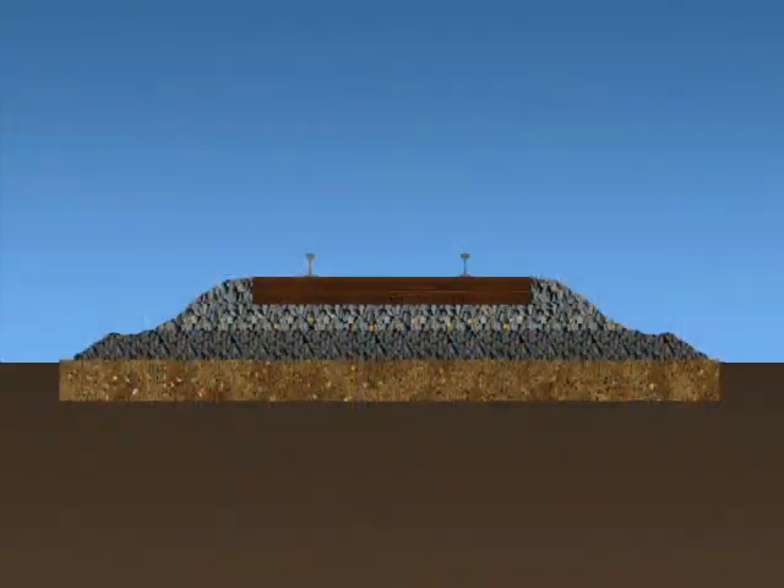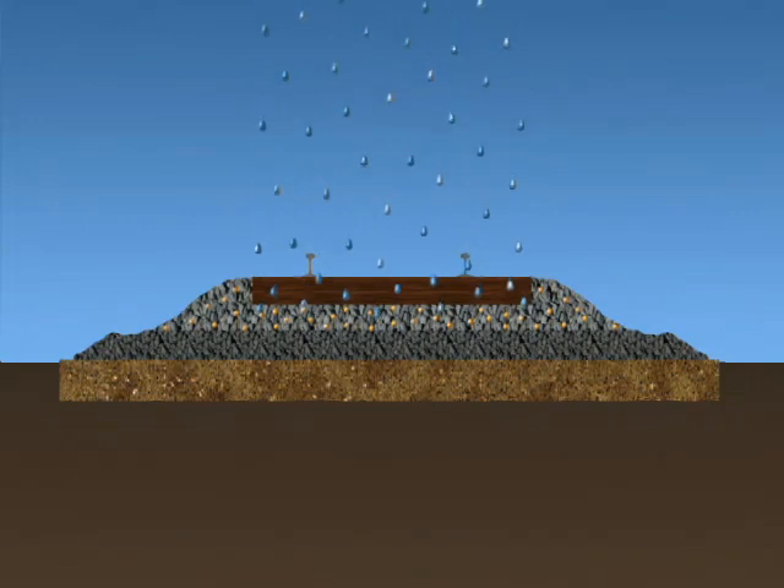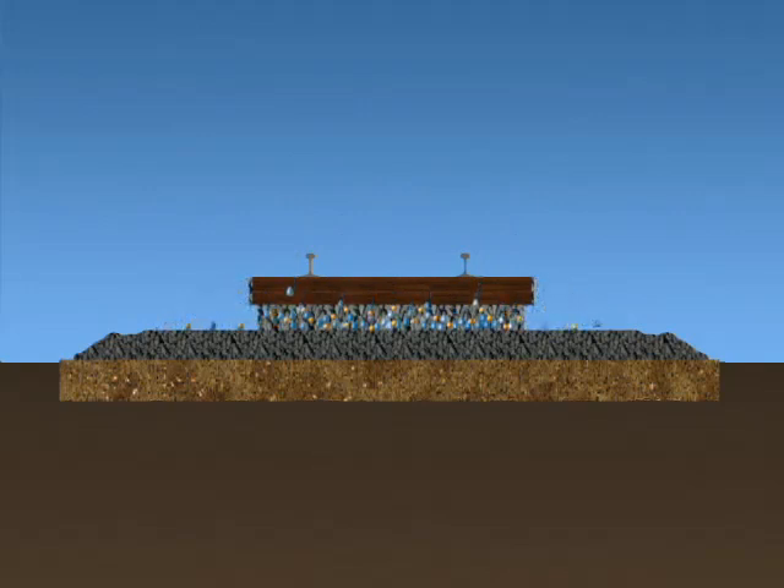Our productive machines facilitate better track performance. Fouled ballast slows the flow of water; water is retained in the crib, which deteriorates components, and fines are trapped, further slowing water flow. After cleaning the shoulder ballast, water begins to flow from the centre to the shoulder, taking fines with it. Removing the fines from the crib area to the shoulders results in better track drainage.